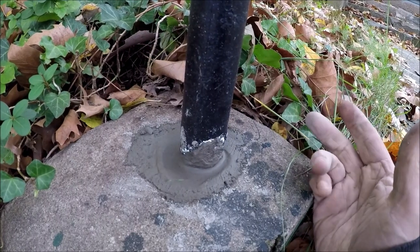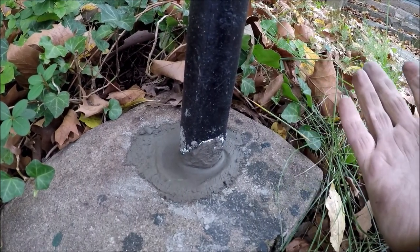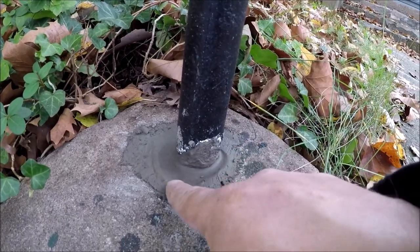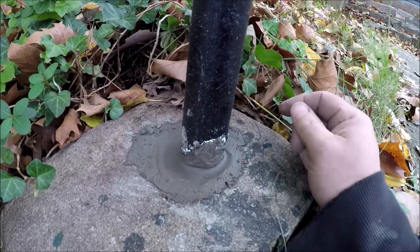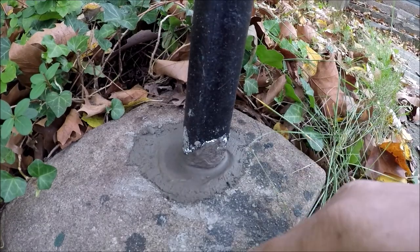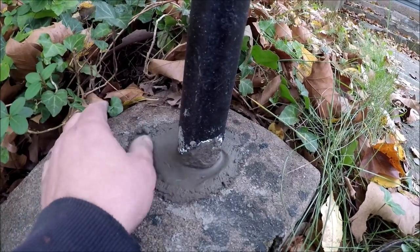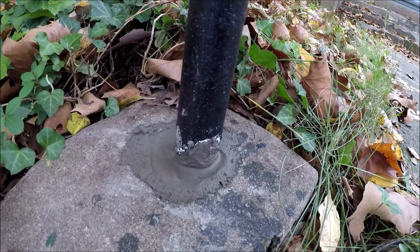This is another handrail I did today — I had two of them to do. On this one we poured it in because it was flat, so I could get it deeper in there, and it's set up pretty nice and looks good.